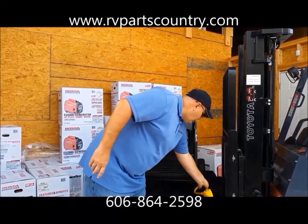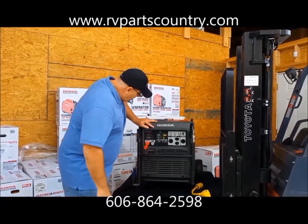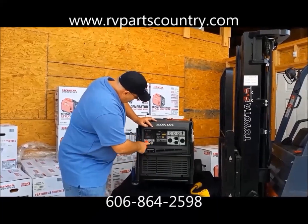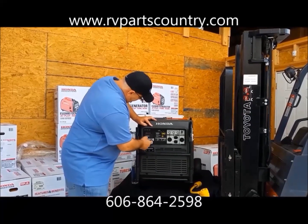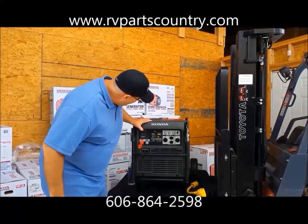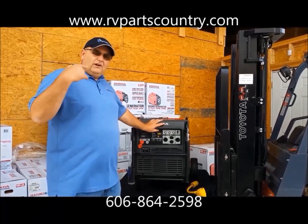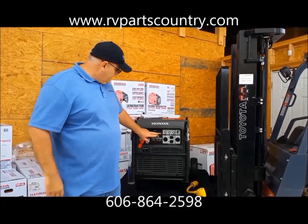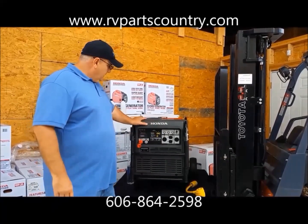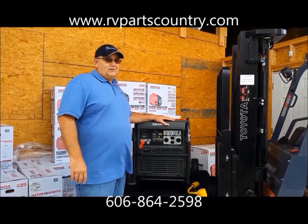Let's get it started and see how quiet it is. All you do is turn the key on — it's got a push-button starter on the key. I've got the eco-throttle on right now. We'll turn it off so it's running wide open and see how it sounds. That's quiet — that's real quiet.